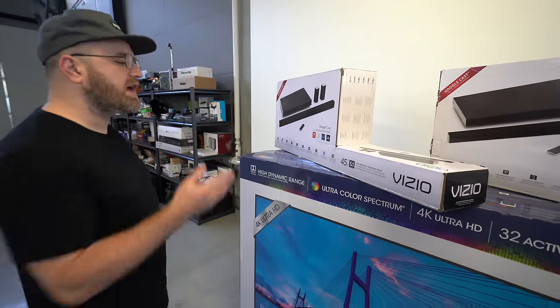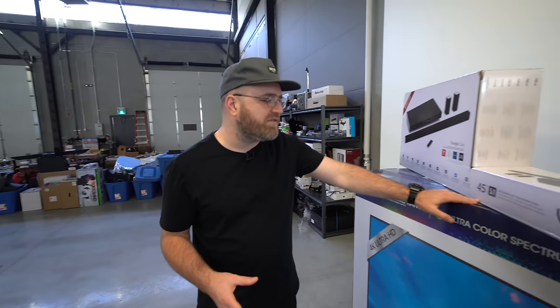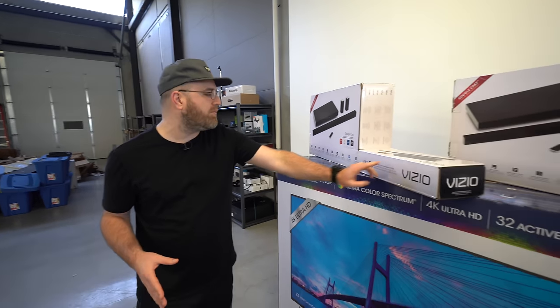We have a couple of SmartCast soundbars — the 45-inch Vizio SmartCast soundbar systems.